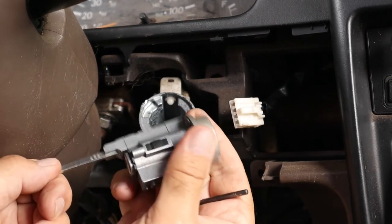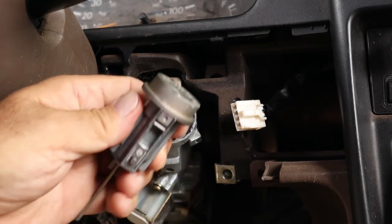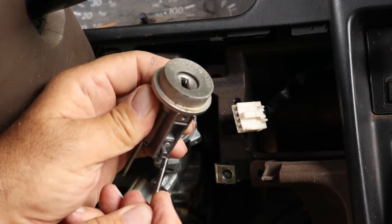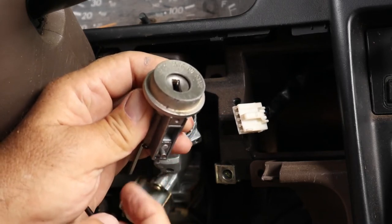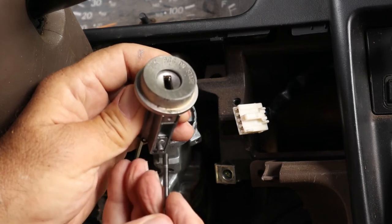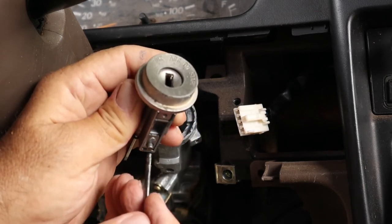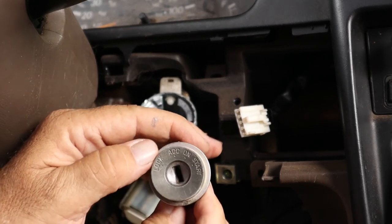It comes out just like that — just that easy. Here is that button that I was pressing on right here. So if this cylinder is in the lock position, you will not be able to press this button, and then you'll have to drill this button out from underneath. But this one is easy because it was not broken in the lock position — it was broken in the accessory position, which we needed.